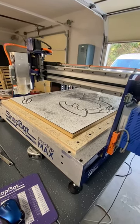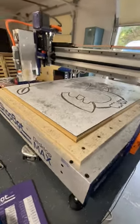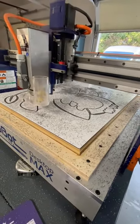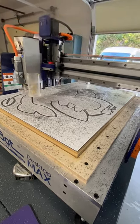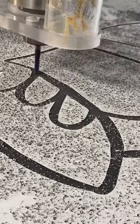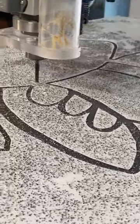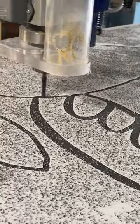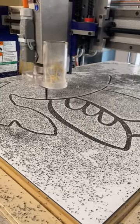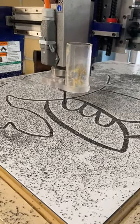The ShopBot is cutting my PAL board, which is a multi-colored board — white on the top and black in the middle — so as it cuts away through the white it's exposing the black layer below, causing it to look like the ShopBot is actually drawing my creation. Then I had it cut out the whole shape, so I now have a 24 inch tall version of my drawing on a stiff board.